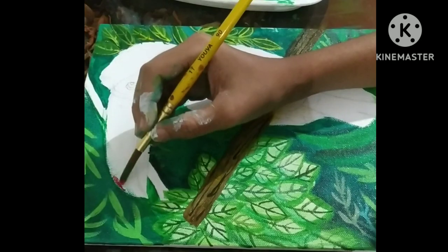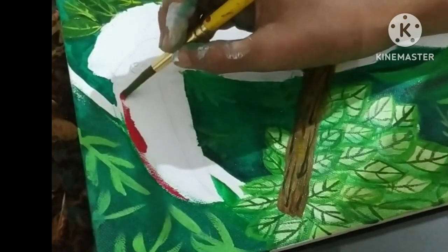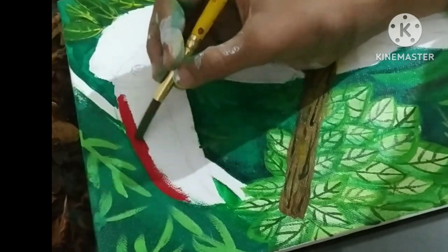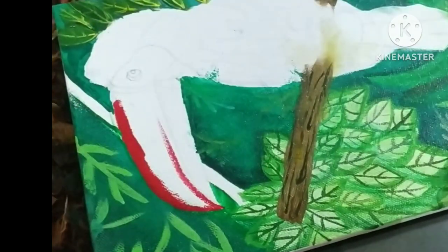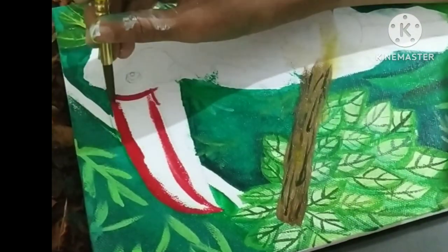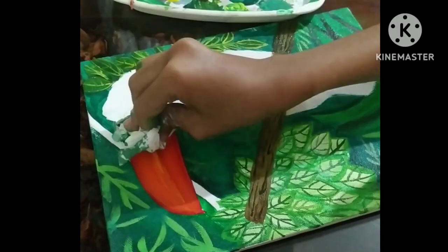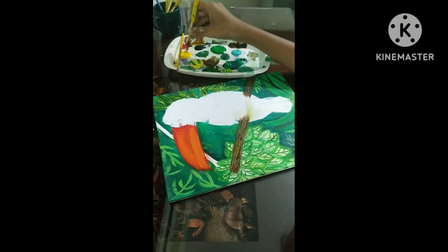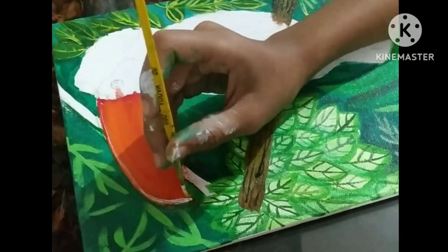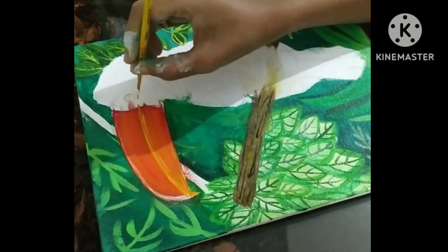Now I'm coming to the main part, which is the token board. I'm coloring the beak with red color using a round brush. The beak of the token board is actually reddish-orange, so I'm applying orange and yellow to give it an effect, using a tissue paper tool. Then I'm using white color to highlight things like the beak.